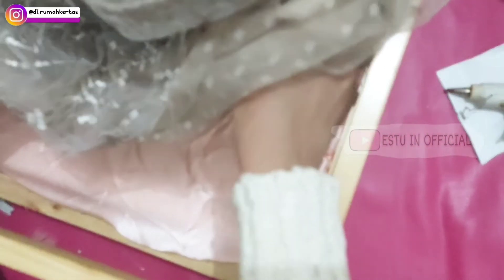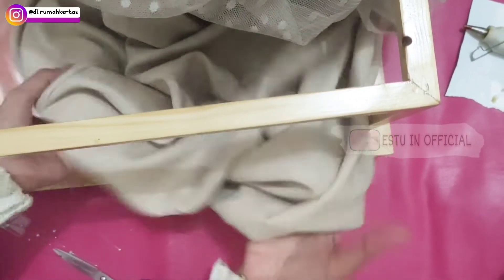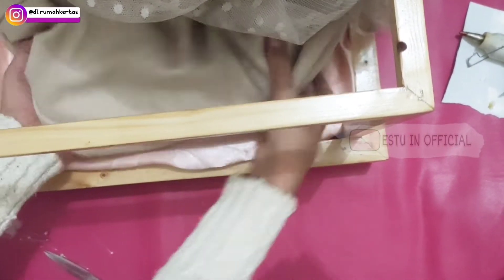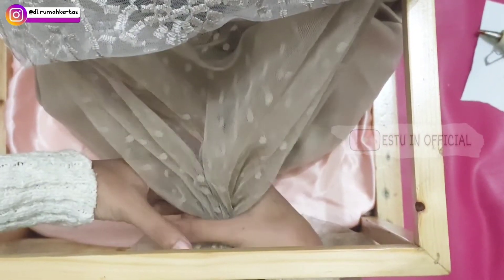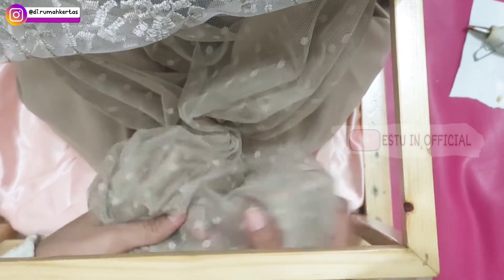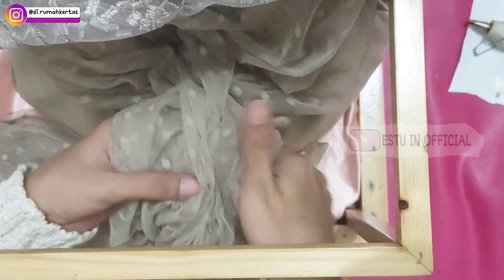Sebelah kirinya untuk bunga. Kemudian dilem tembak. Dan ini dalamannya digulung ke dalam seperti ini sampai rapi. Ini furing — jadi baju brukatnya ini ada furingnya dan juga ada dalamannya. Yang sedang aku pegang adalah furingnya, diserut aja kemudian dipentul pelan-pelan. Nah sisa panjang bagian bawahnya nanti dimasukkan ke dalam teng top dalamannya tadi.